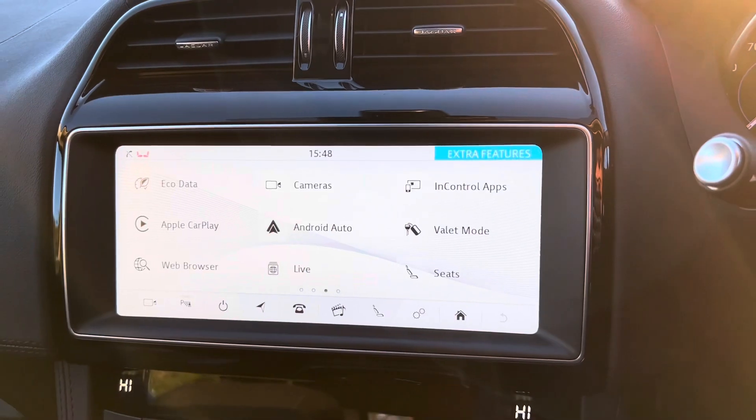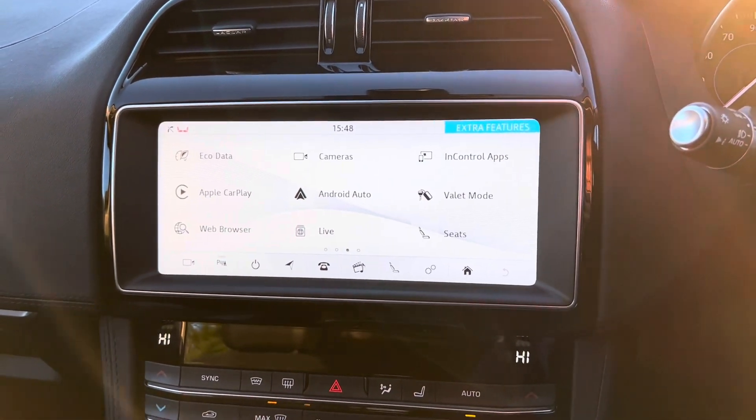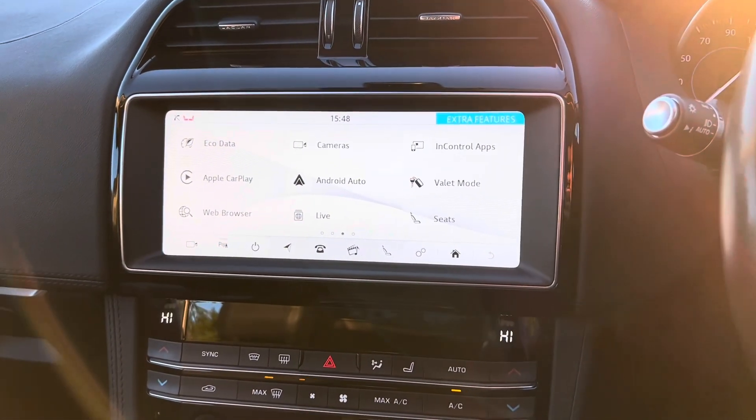We then also have Apple CarPlay and Android Auto. These are accessible when you are connected to the USB ports that are under the armrest.